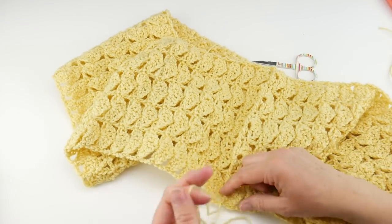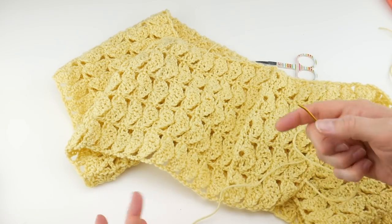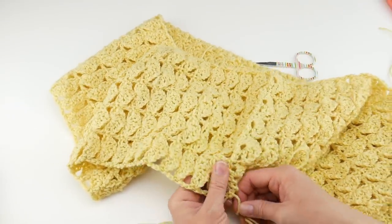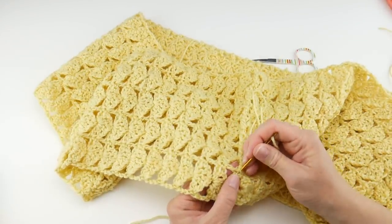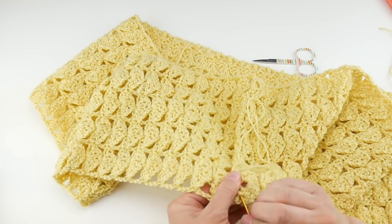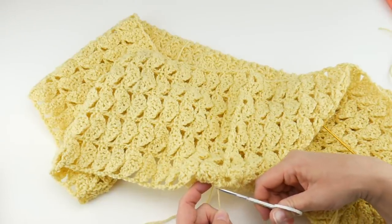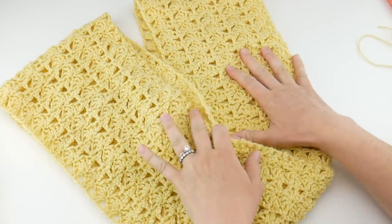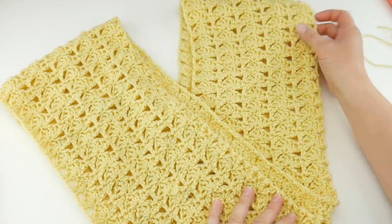Grab your scissors and needle again because we're going to weave in some ends. With your piece still inside out, go along the back loops with your tail — take the needle in one direction about an inch or two, then come back in the other direction, and repeat for any other tails. Come back in the other direction to lock the tail in place, give it a little snip, and repeat. That is how you crochet the Lemon Tree Infinity Scarf. Thanks so much for watching, and be sure to click subscribe for all the latest Fiber Flux video updates!